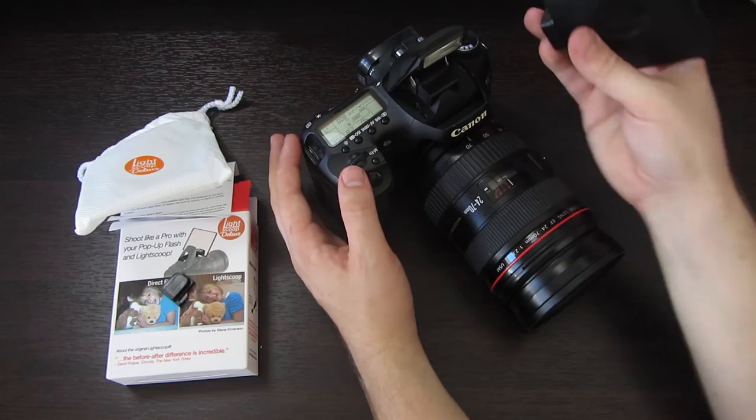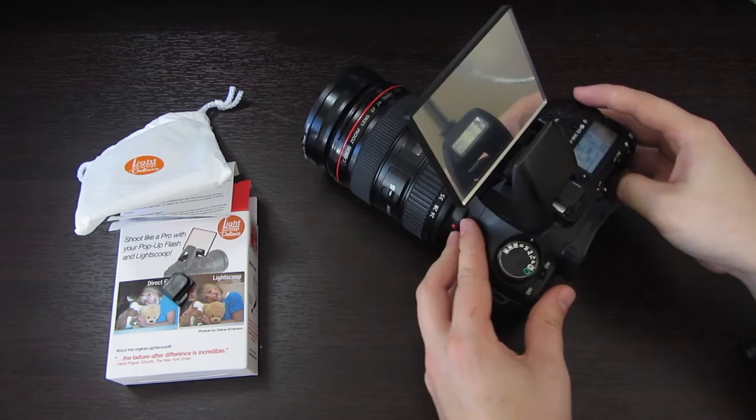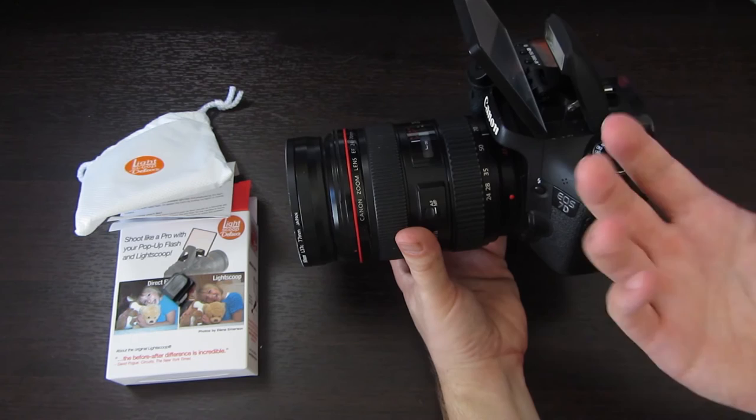So again, this is the Canon 7D, and then this just goes in there like that. So you can see how this reflector would reflect the light coming from your direct flash, and that's really going to make your photos look a lot better. It does adjust — you can point it more back or more up depending on if you want to bounce the light onto the ceiling or to the back wall behind you.